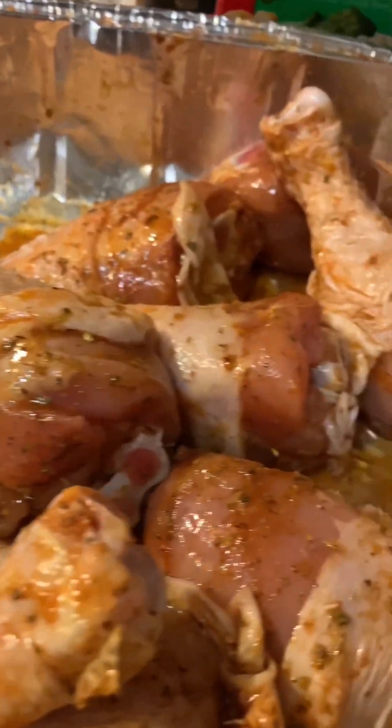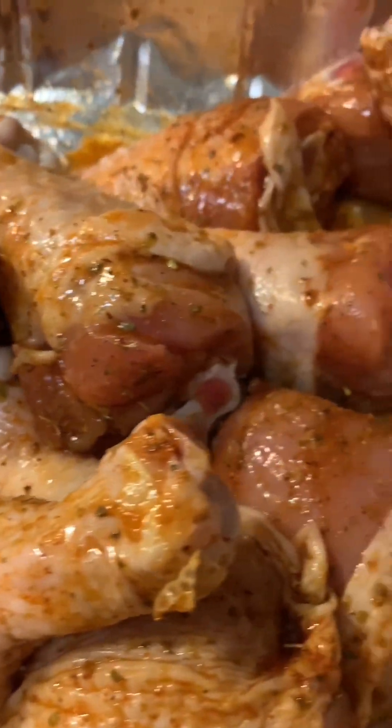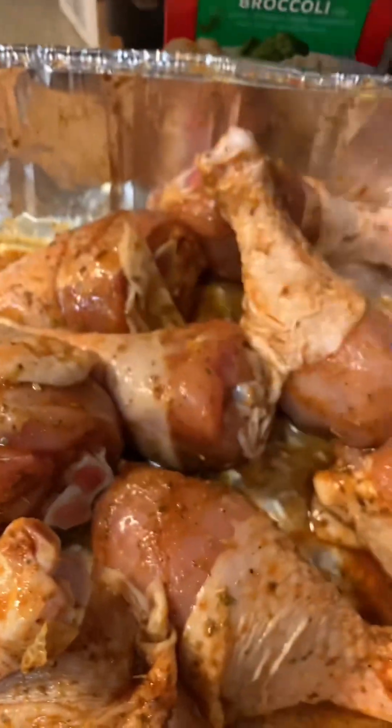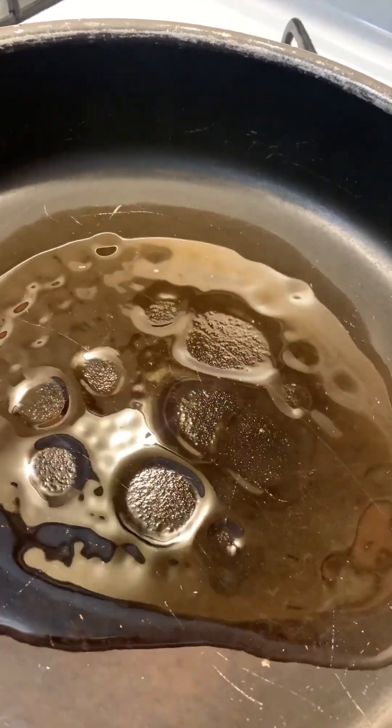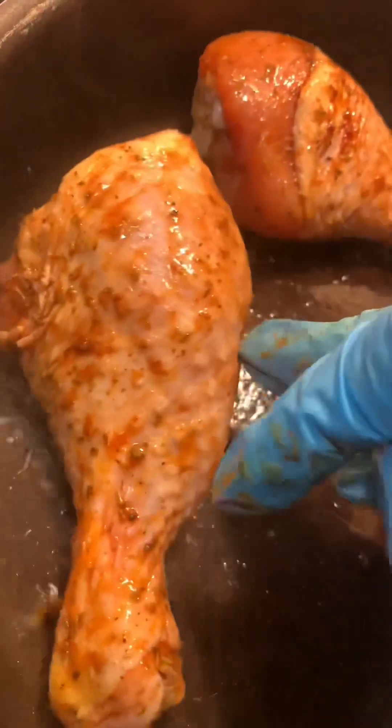Okay, so this is how your chicken's gonna look — seasoned up really well. Again, that's just some paprika, Italian seasoning, cumin, and some all-purpose garlic pepper seasoning. I've got a hot pan and I'm just gonna put some oil down there — just a little bit to coat the bottom — and then put the chicken in.